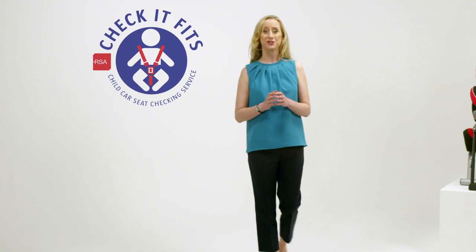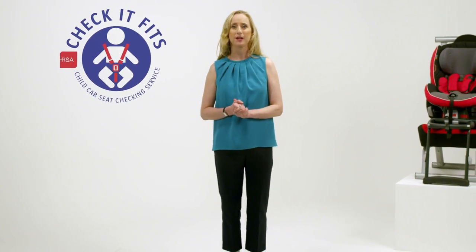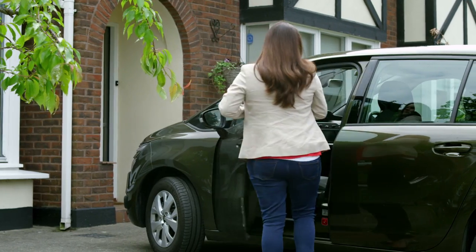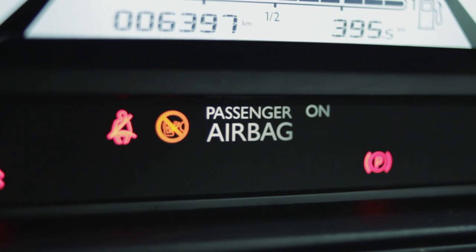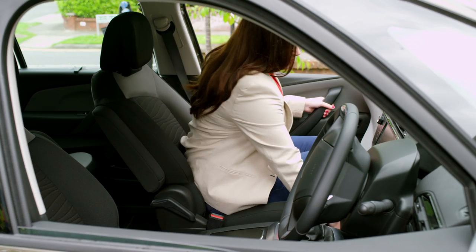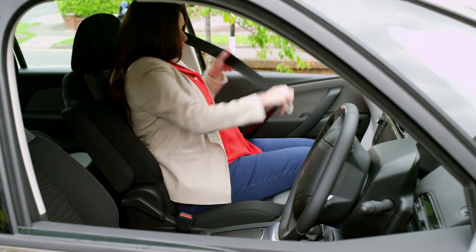Keeping your unborn baby safe starts with you. Your baby is at its most vulnerable when you're pregnant, so it's crucial that we know how to safely put on a seat belt when we're pregnant. Never turn off airbags in your car, but you should tilt your seat and move as far away from the dashboard or steering wheel as you safely can.